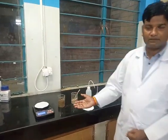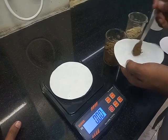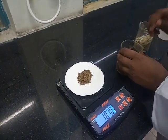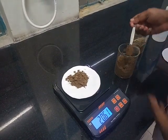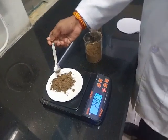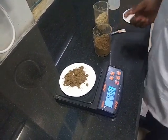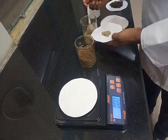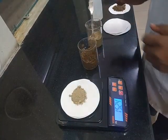Let us start the practical of water holding capacity. We will measure 25g of garden soil. Now we will also measure an equal amount of roadside soil — 25g.